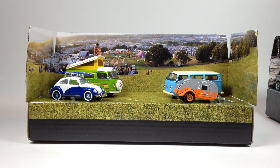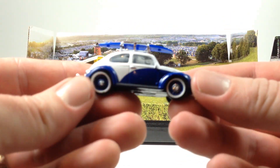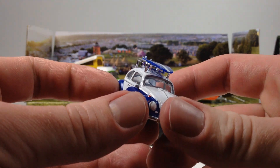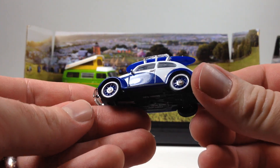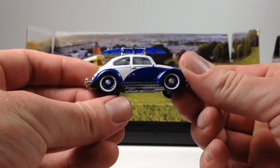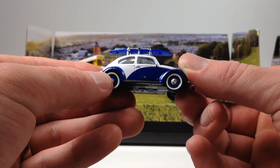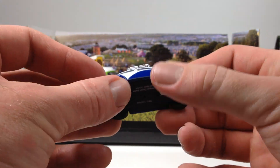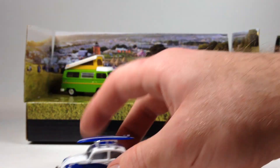So let's take a look. You get one Beetle, two buses, and a trailer. The Beetle has a surfboard on top with a roof rack — blue and white with blue hub wheels. Looks pretty nice. This wheel's a little wonky; the tire's not quite on there. I don't think the hub is on straight. But that's okay, I guess we're displaying it this way.